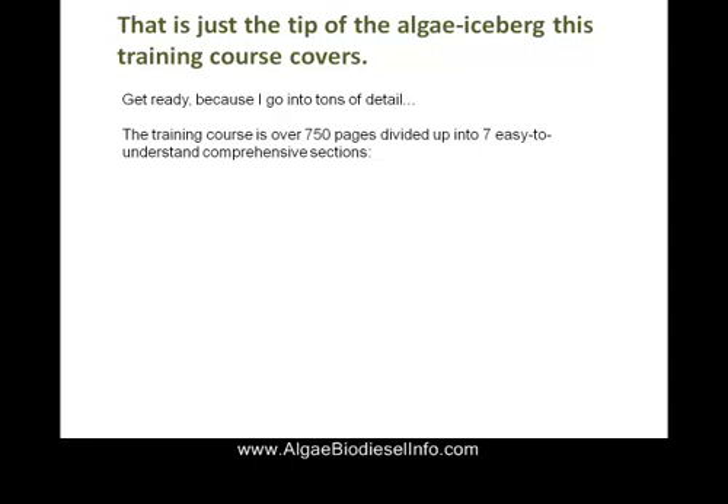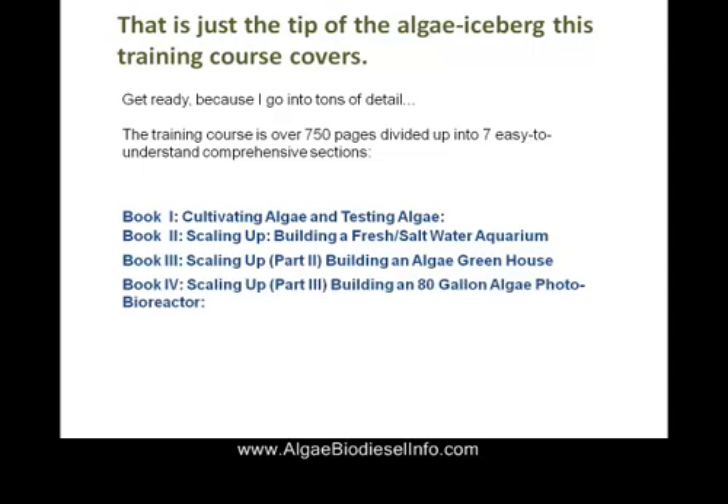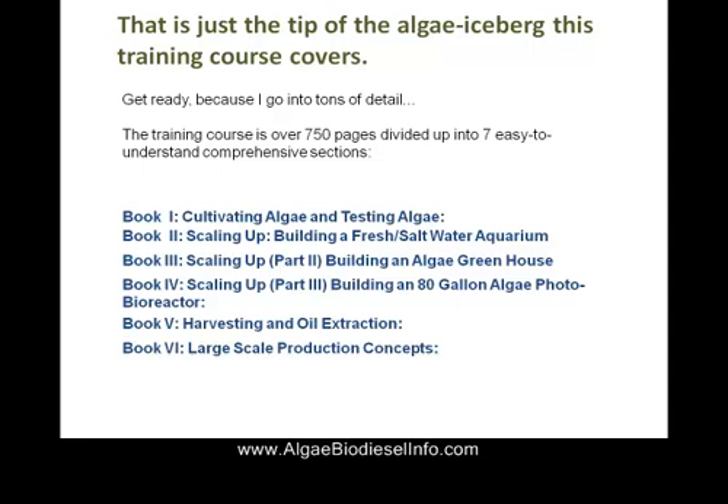This is just the tip of the iceberg of this training course. This course is over 750 pages, with multiple volumes covering algae testing, building the algae greenhouse, scaling up production, harvesting and oil extraction, and much more.